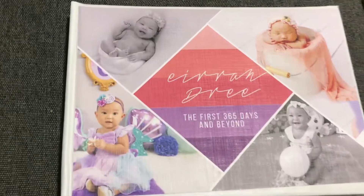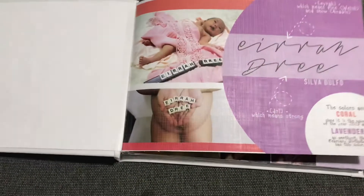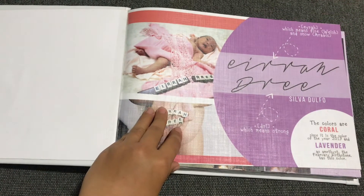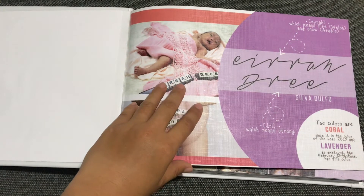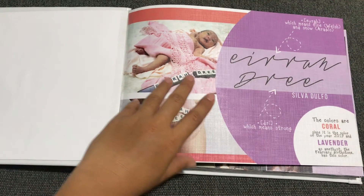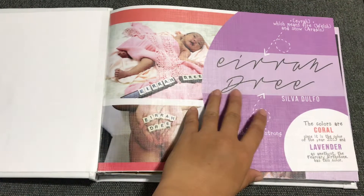Here you go — the cover is entitled 'The First 365 Days and Beyond.' On page one is the meaning of the name Eredree, and also the color scheme: coral and lavender. Coral is the color of 2019, while lavender represents the birthstone of Era, which is amethyst. That's why I used that color scheme for her photo book.